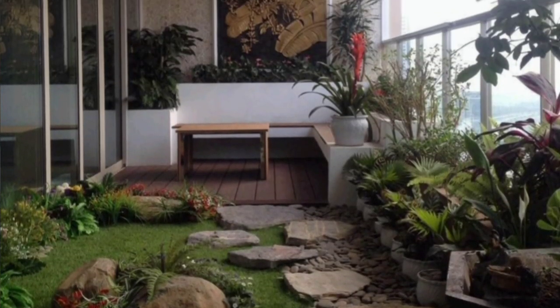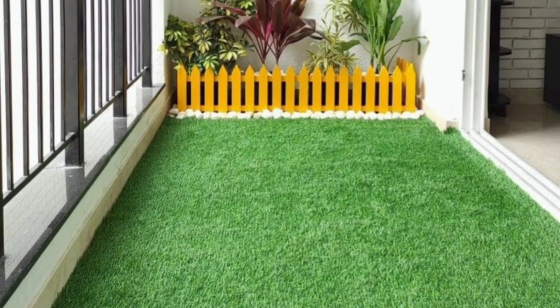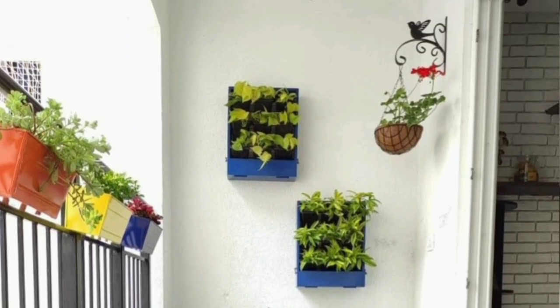If your small balcony gets plenty of sunlight, consider using peppers, tomatoes, snapdragons, strawberries, or lobelia. I hope you liked my videos — see you in the next video, take care!